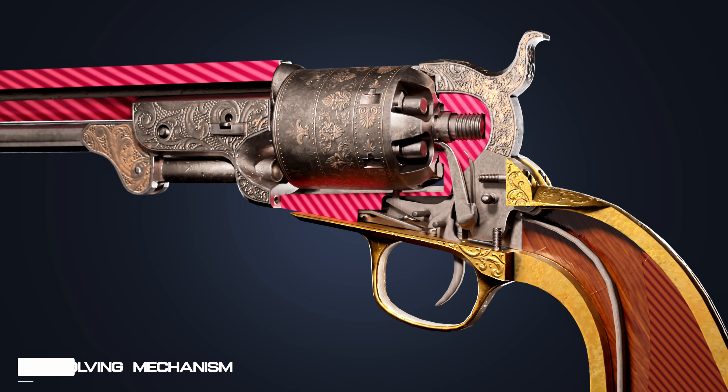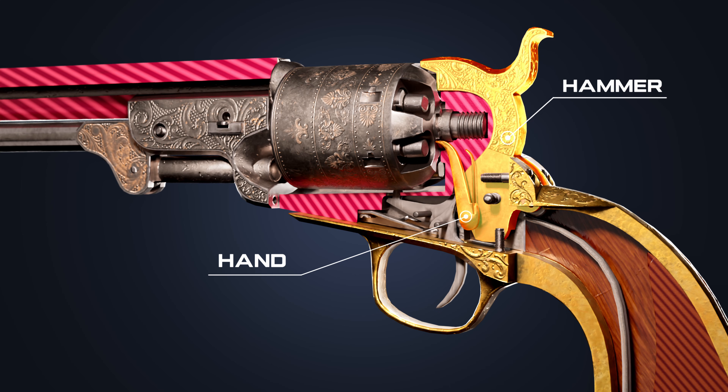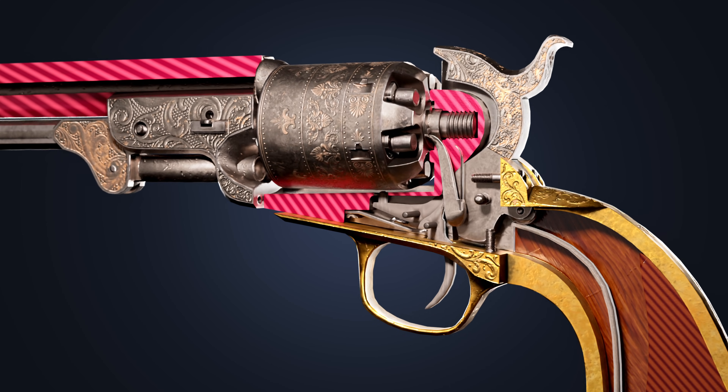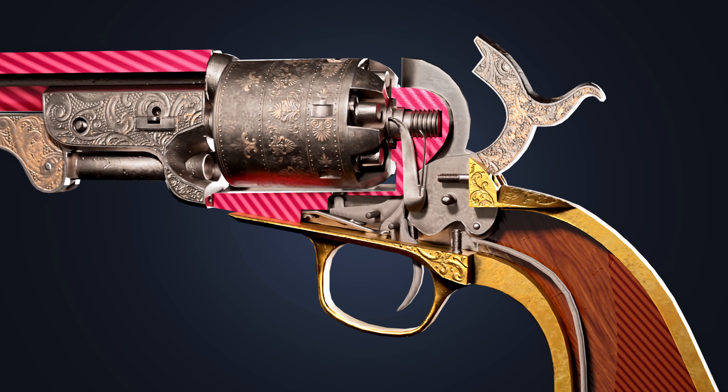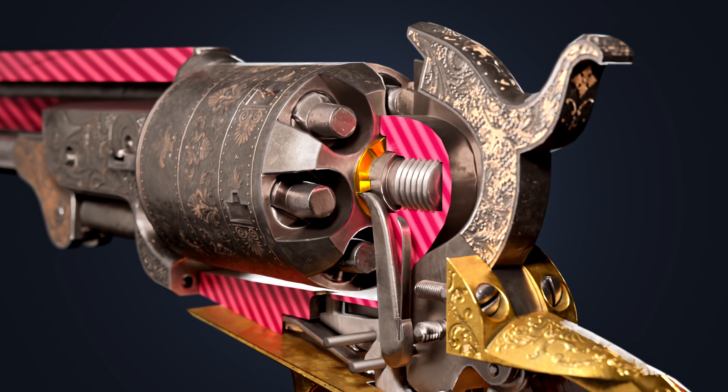Let's understand the cylinder's revolving mechanism. The hand is connected to the hammer. As the hammer is pulled back, the hand rises up. This upward movement engages the ratchet teeth of the cylinder, causing it to revolve.